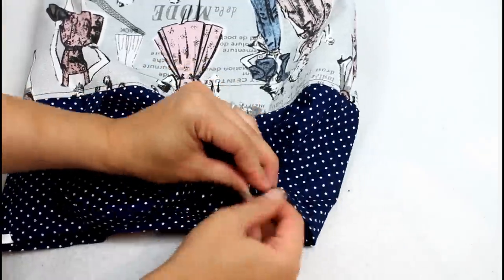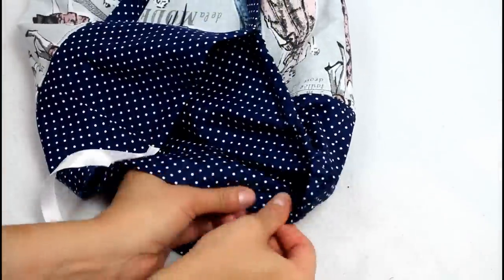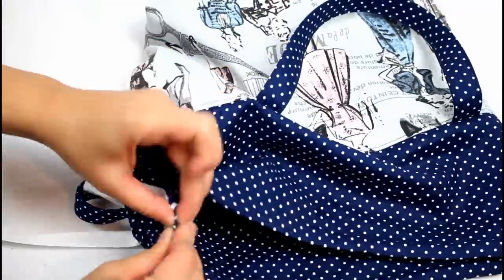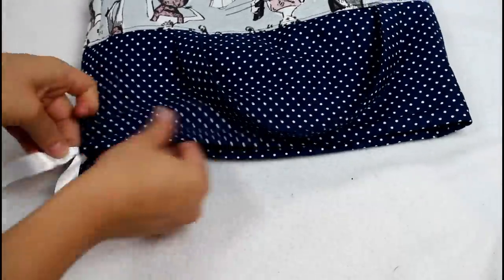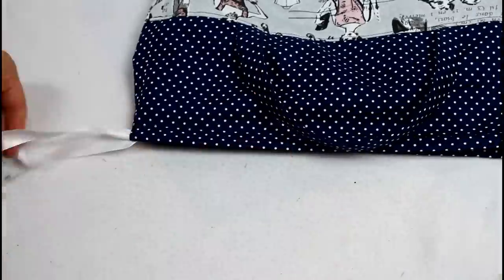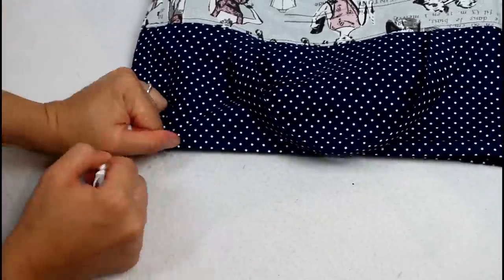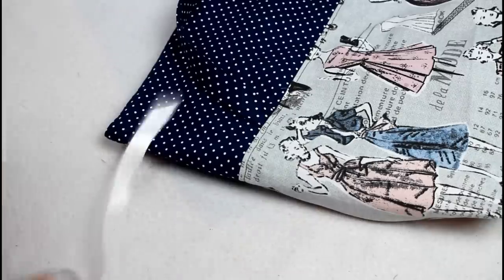Pick a ribbon or cord and insert it into the casing at the top of the bag — in one side and all the way around until it comes out the same opening. A safety pin makes this a lot easier. Trim the ends, sear with a lighter, and tie in a knot. Repeat with the opening on the other side.